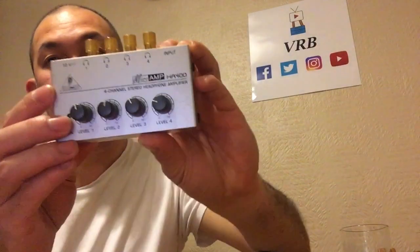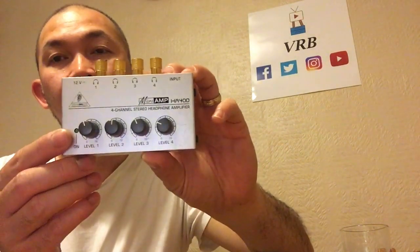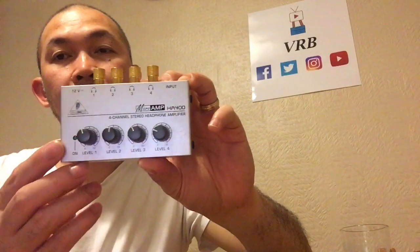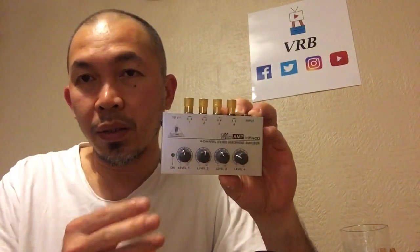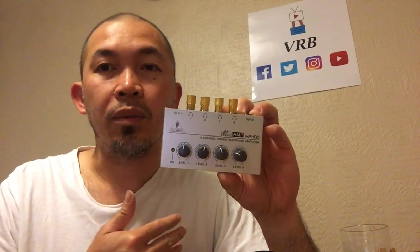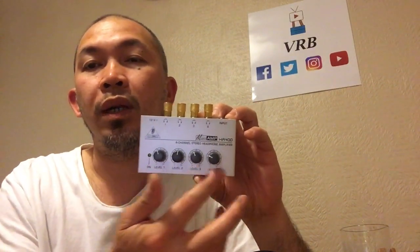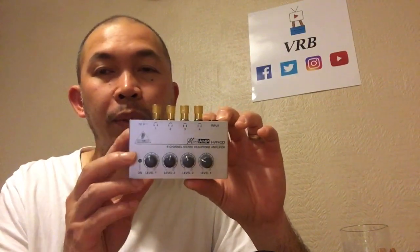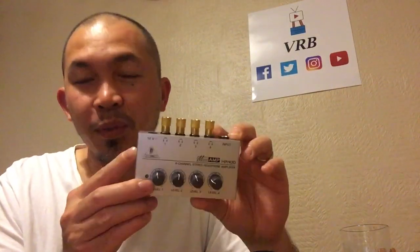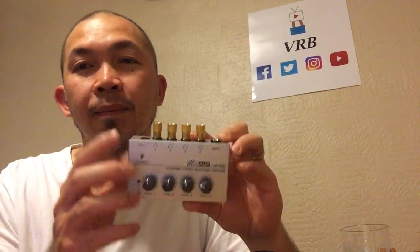I also suggest that if you're a band, buy the Behringer HA 400 — a mini headphone amplifier. As a band, sometimes one member wants the monitor louder and another wants it lower, so you can all adjust your individual headphone volume. That's the main purpose of this unit.